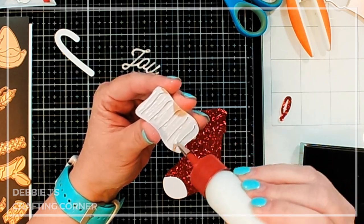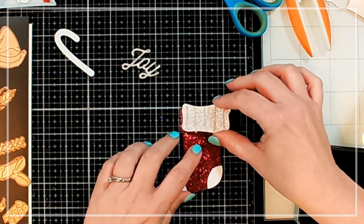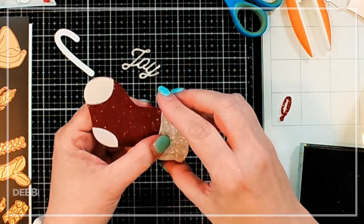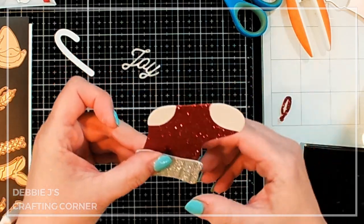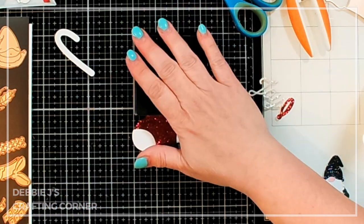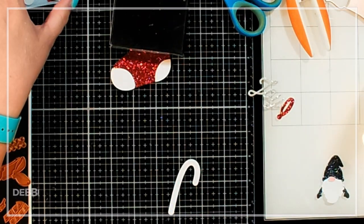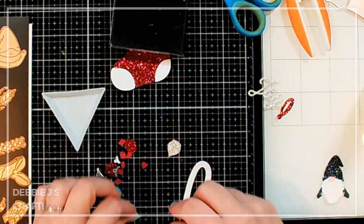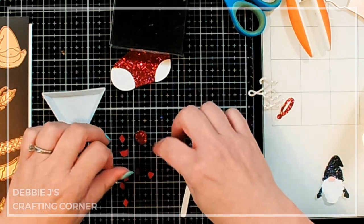I'll go ahead and put the top of our stocking — the cuff — in place. It was a little bit stuck to my desk and didn't want to move, but now it's in place. I'll place the weight on top of this one again too, since each piece needs to be glued really, really well. While we're waiting on this part to finish drying, let's go ahead and make our candy cane. I've got some ornaments and the little pieces of red that go on the candy cane, so I'm just putting all the little bits together.